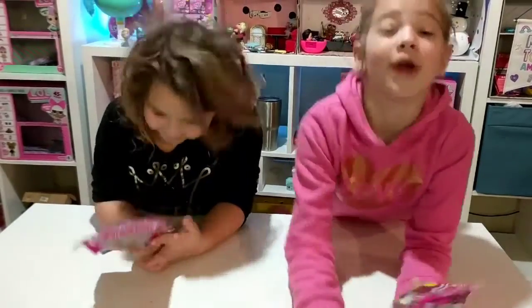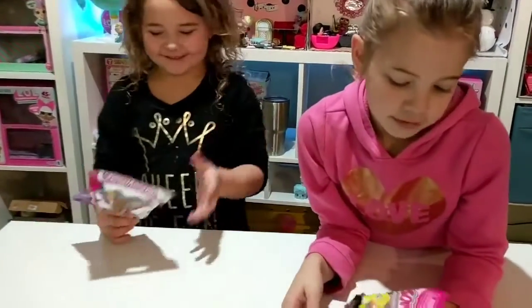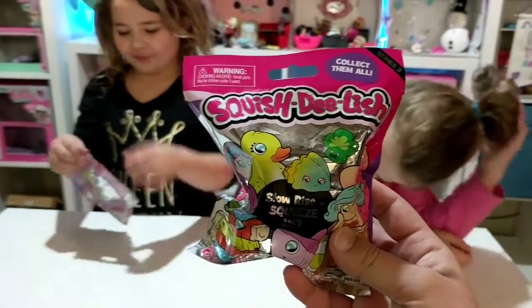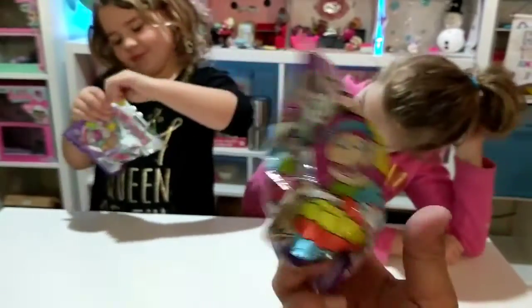Hello there and welcome to Adulting with Children. We are super excited today because I found Squishy Series 3, which we have been looking for — they've been all sold out.